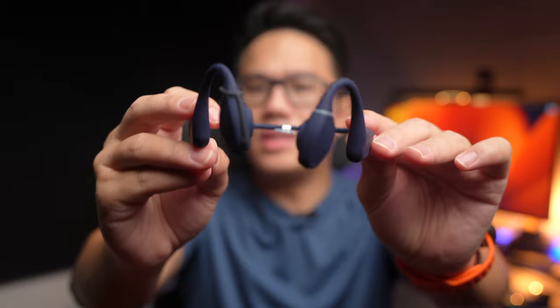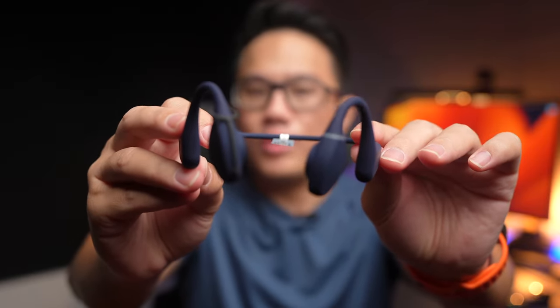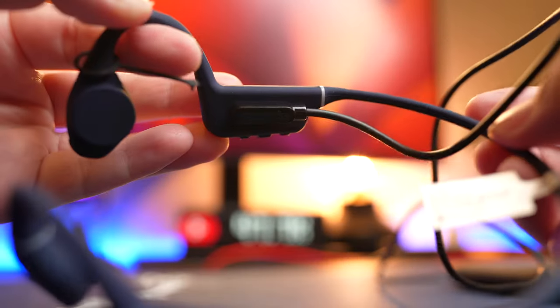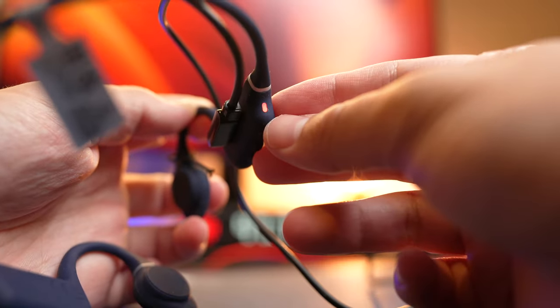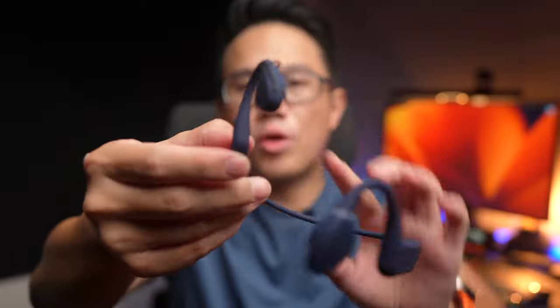I think there are two main problems with these headphones that I hope Creative can address in the future. The first problem is with the charging situation. This headphone still uses a proprietary magnetic charger, which is one of my biggest annoyances since I don't like to bring extra cables around, especially when I'm traveling.